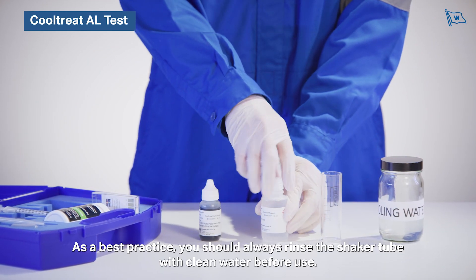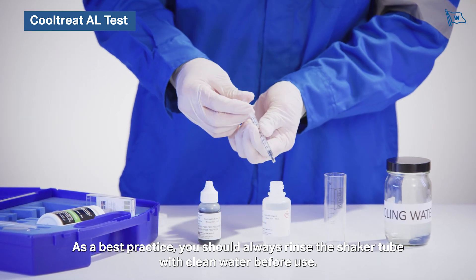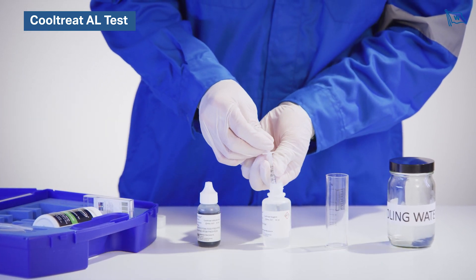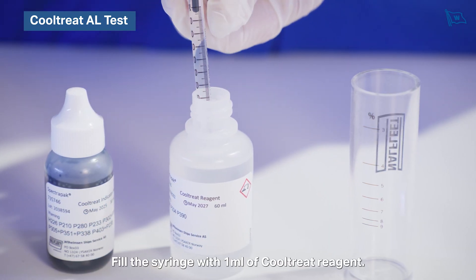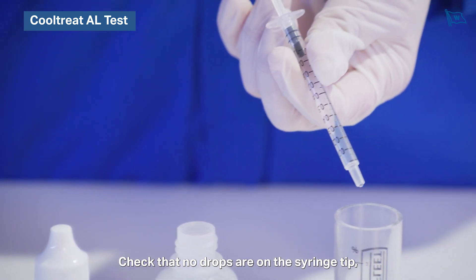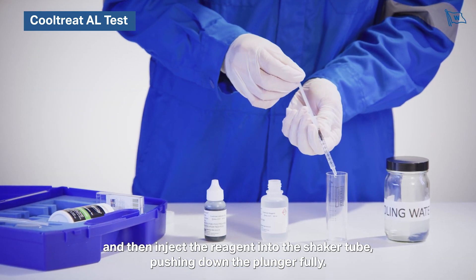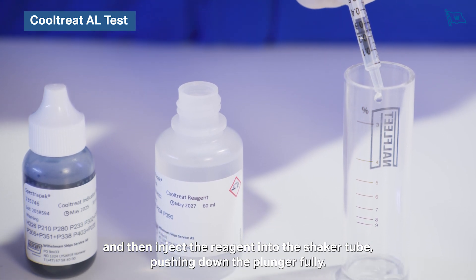As a best practice you should always rinse the shaker tube with clean water before use. Fill the syringe with one milliliter of Cooltreat reagent, check that no drops are on the syringe tip, and then inject the reagent into the shaker tube pushing down the plunger fully.